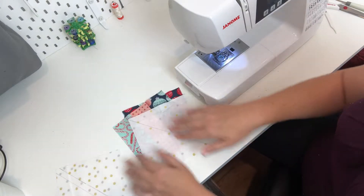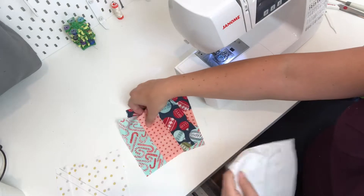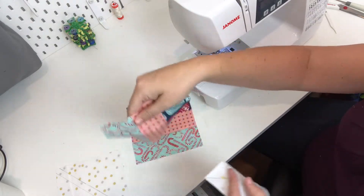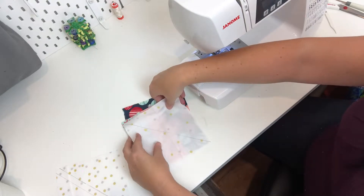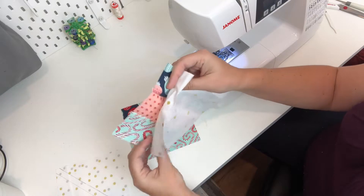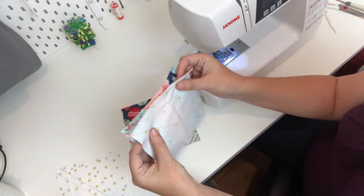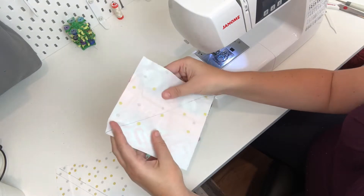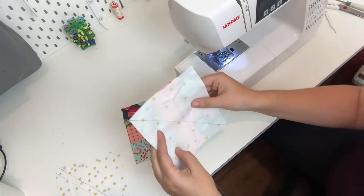We'll sew the first one using the diagonal down the middle, and I'm going to do my strips going vertical. We're going to put the squares on top of each other with the right sides facing each other - the design sides facing each other - and you just want to try to square that up the best that you can.